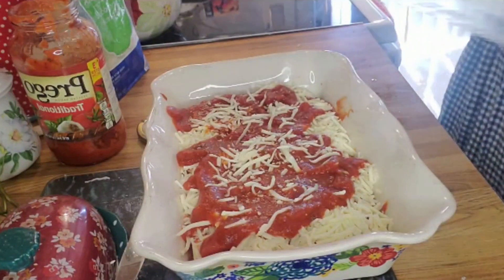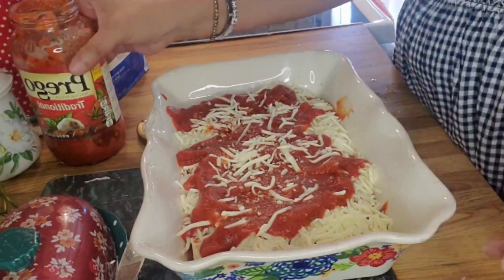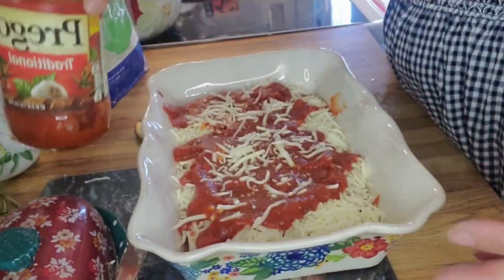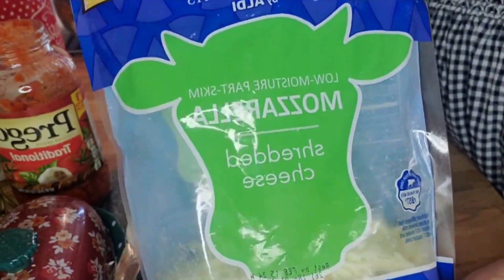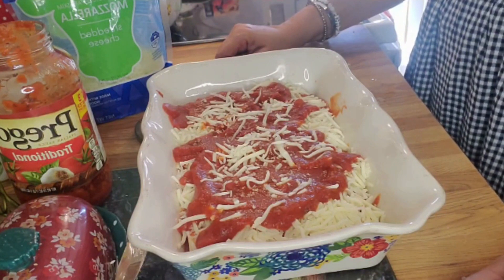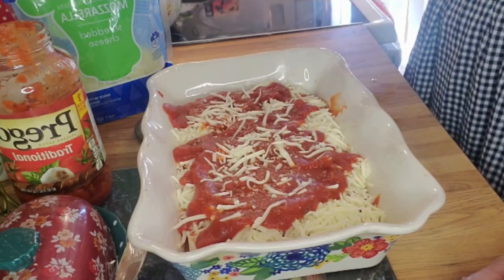So here's what I did: this is the manicotti and that's what it looks like right there. I put it inside my dish and lined them up — there are six of them. Then I added Prego sauce on top and some mozzarella cheese on top of the sauce. That simple, that easy. I apologize that that happened — I cannot believe I did that, but that is the joy of making videos.